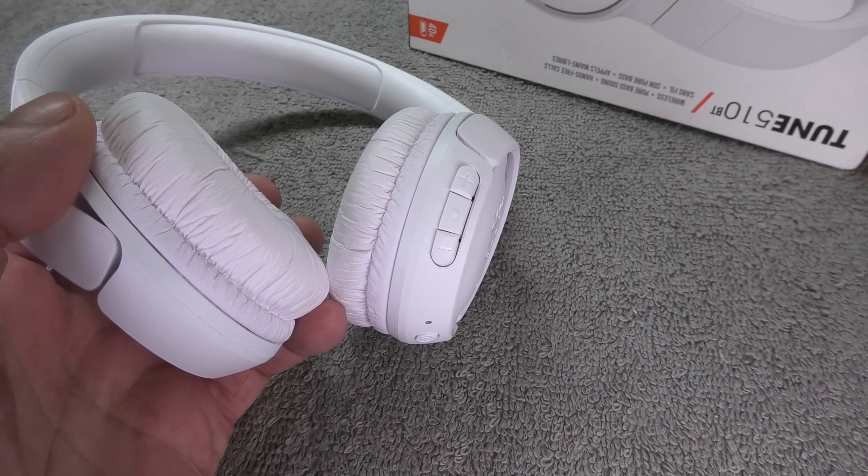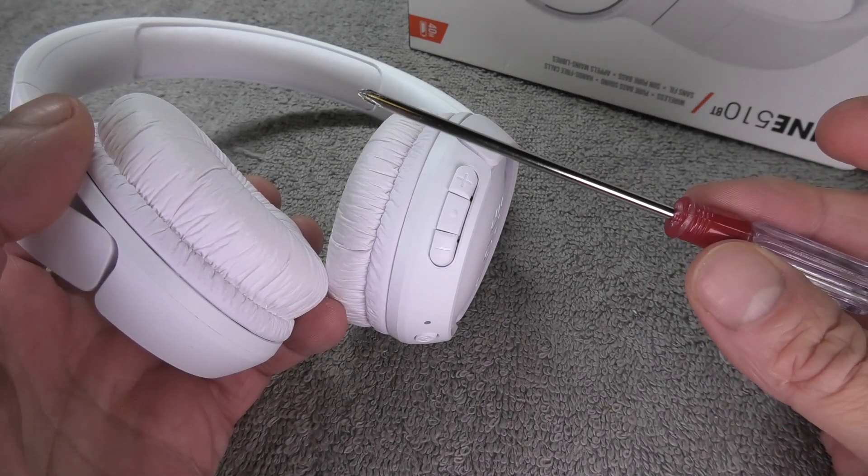With this headphone model the process is really easy, and the only tool we need is a small Phillips screwdriver.